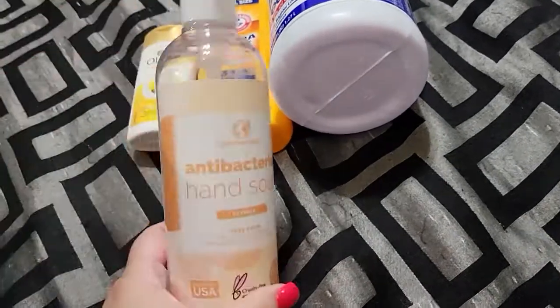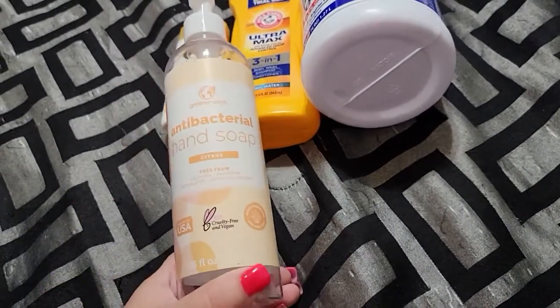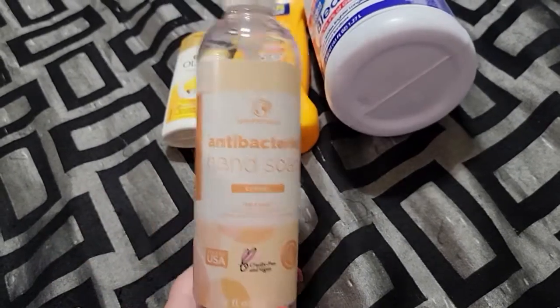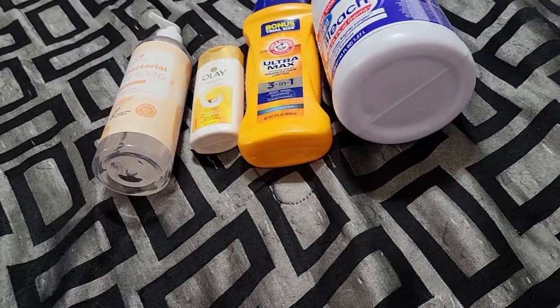We went through an antibacterial hand soap. I got this from Costco, I think a four-pack for like three bucks. I turned it into foaming hand soap because it was a little too watery for me, but it works okay — it's soap. I actually filled up four bottles with that.